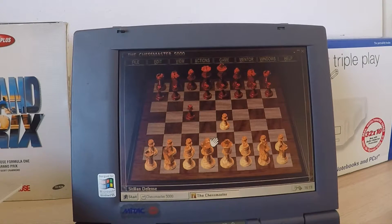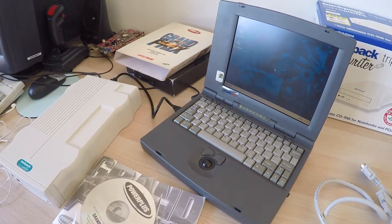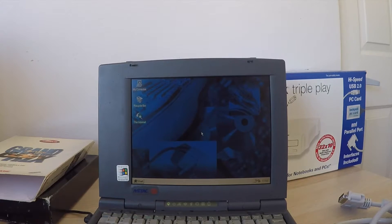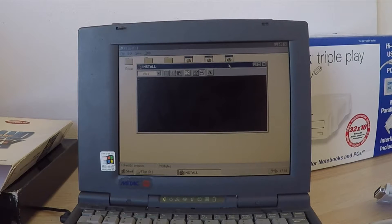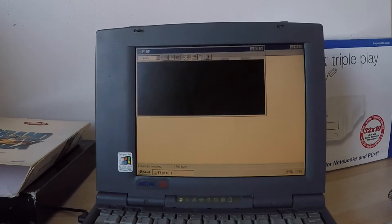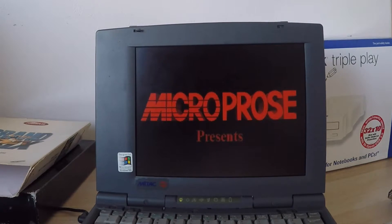How about let's try something different — one of my all-time favorites, Grand Prix 2. Jeff Crammond's CD here, let's give it a shot. The CD-ROM is spinning up. I'm going to select PC speaker, but actually this laptop doesn't even have a PC speaker in there. It's running it straight from the CD.